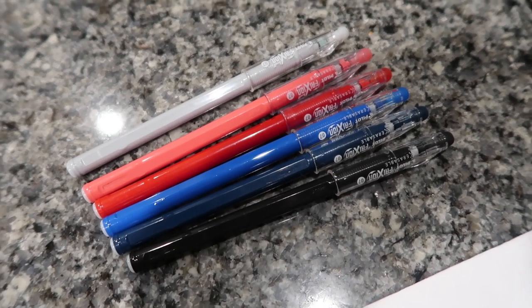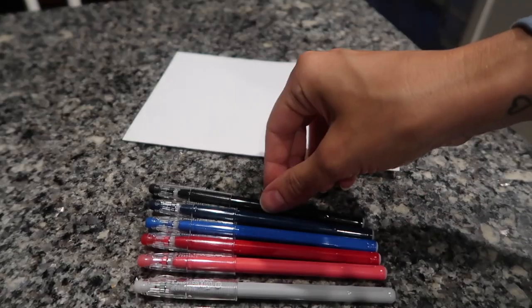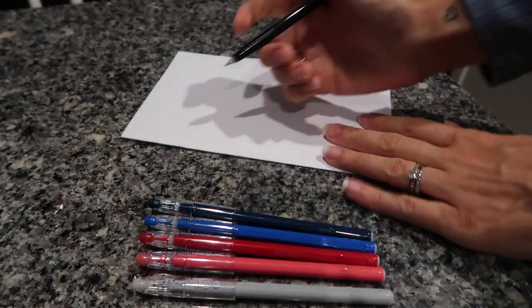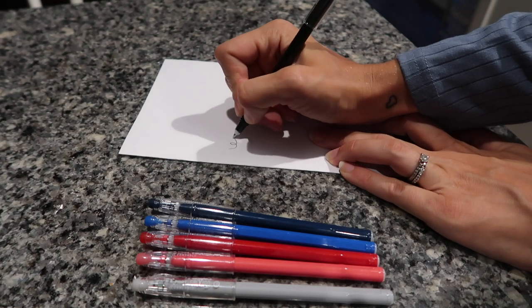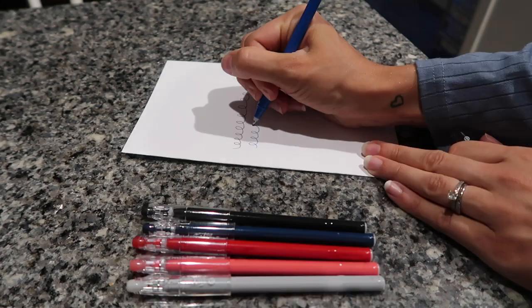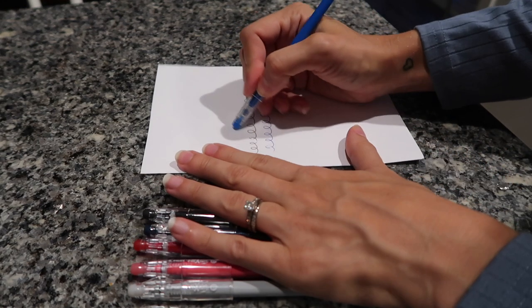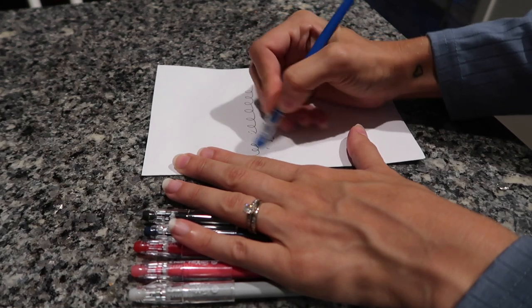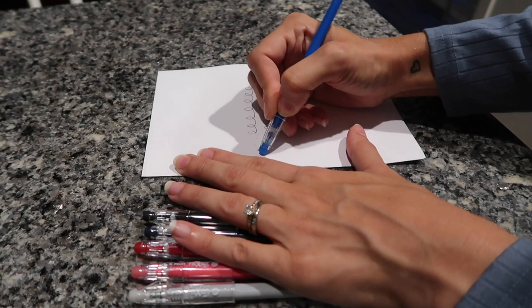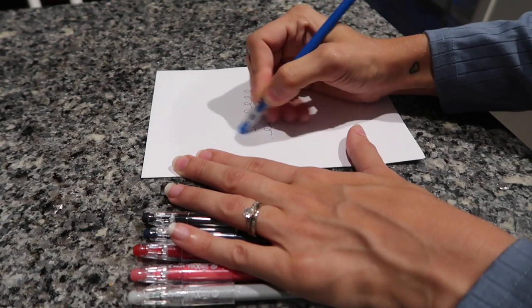Another must-have is erasable pens — and this one is for you, mama. I much prefer to use pen when I'm grading, planning, or writing just about anything, but I don't like the pressure of not being able to make even the slightest mistake with a pen. That's where these erasable pens come in to save the day. I use the Friction pens — they are the best of the best as far as erasable pens go. The ink is super smooth like a gel pen, it dries quickly, erasing is a breeze, and they come in so many colors and they last forever.